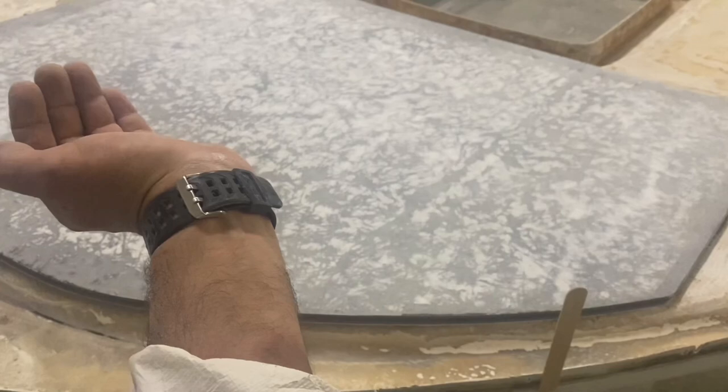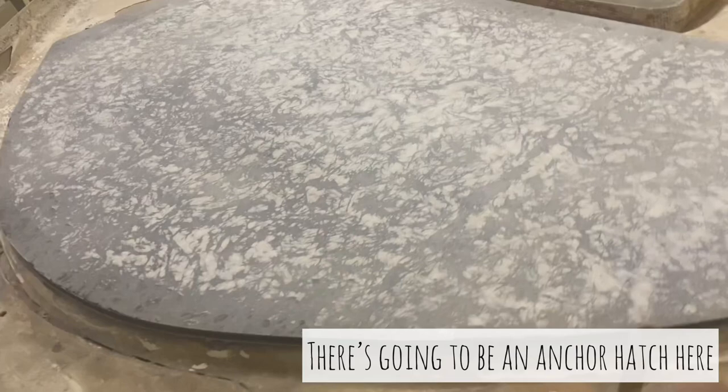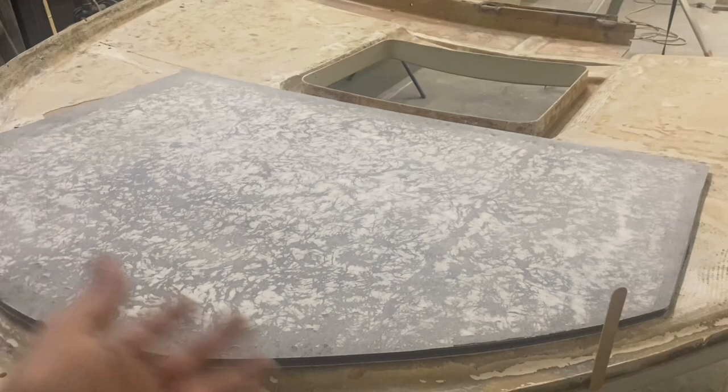I'm going to leave this bit filled in, even though I want to have a hatch there, and I'll fill it up with glue underneath all the grooves. I'll fill that up with glue, put heaps of glue on the deck. Anyway, you'll see how it turns out.